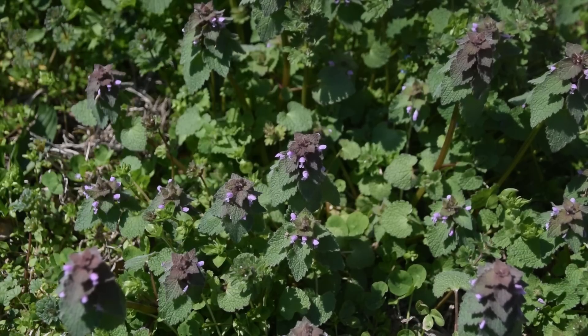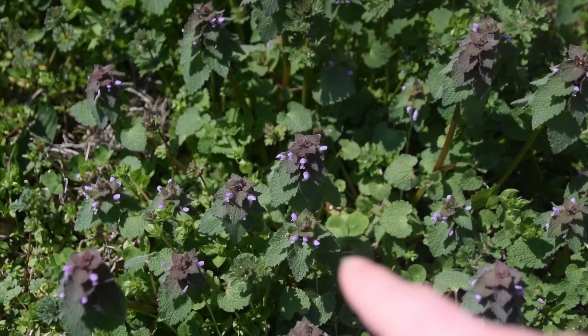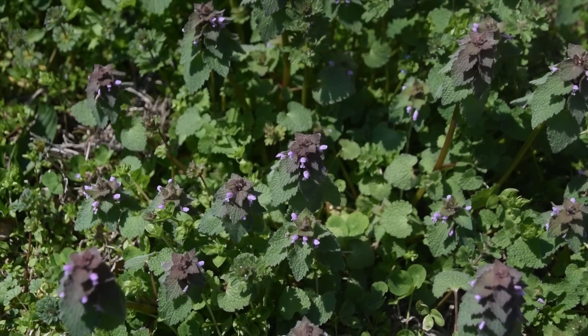Purple dead nettle will usually flower in early spring, and we can see all these little purple flowers on these little plants in front of us. Now let's take a quick look at some of its identification features.